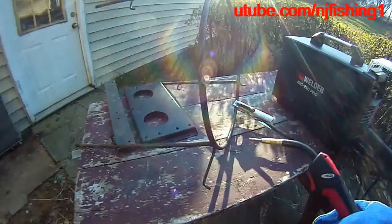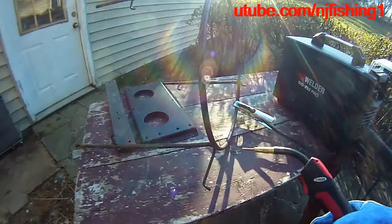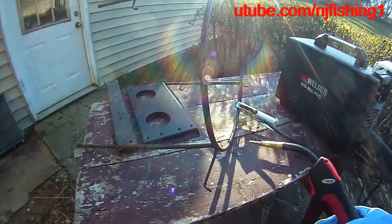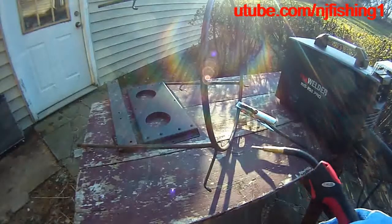Nothing. Nothing either. So this welder — unbelievable — this welder is not working. Anyway, I've got to talk to the welder's manufacturer and see what's going on.